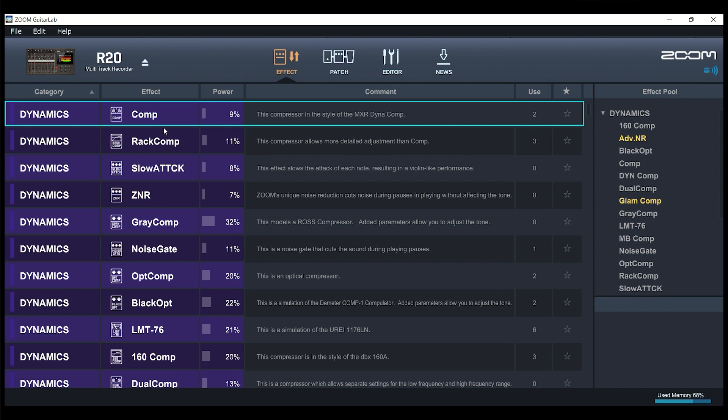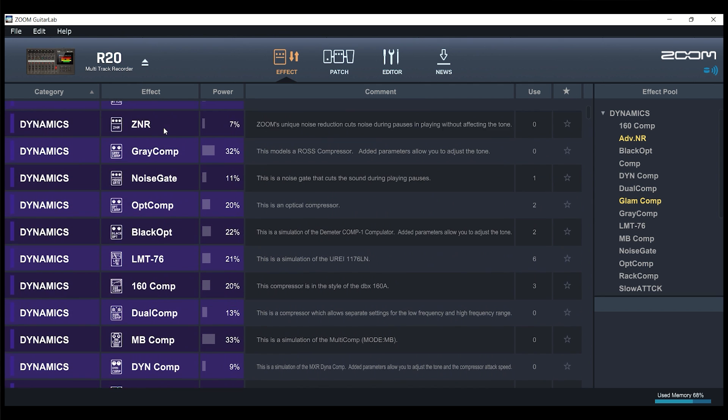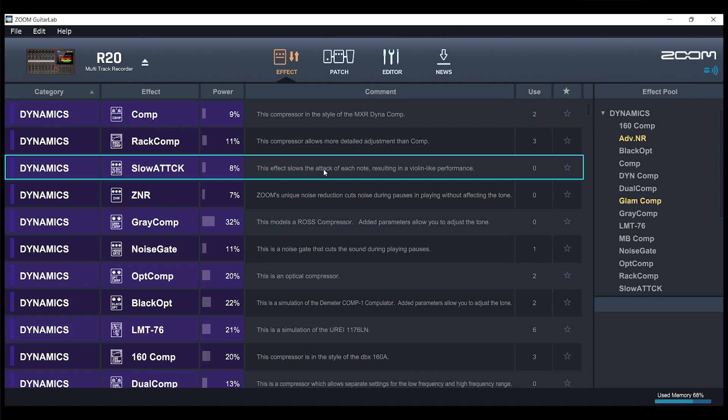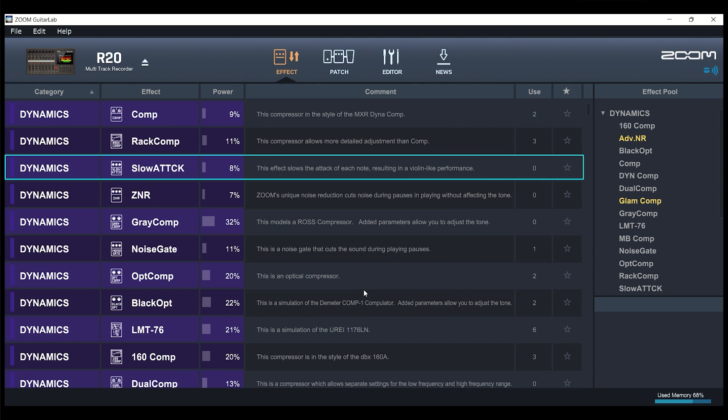These are the effects that come loaded on the R20 as factory defaults. As you scroll through them, they're broken up into categories — dynamics, which are compressors or noise gates for the most part. You can look at any of these and take a peek at the comments. You can also right-click any of the effects and hit Favorite, Delete from Device, or go to Properties. When you go to Properties, it will tell you what different parameters you can modify on those effects. These are individual effects — you can delete them from the device or load more onto it.